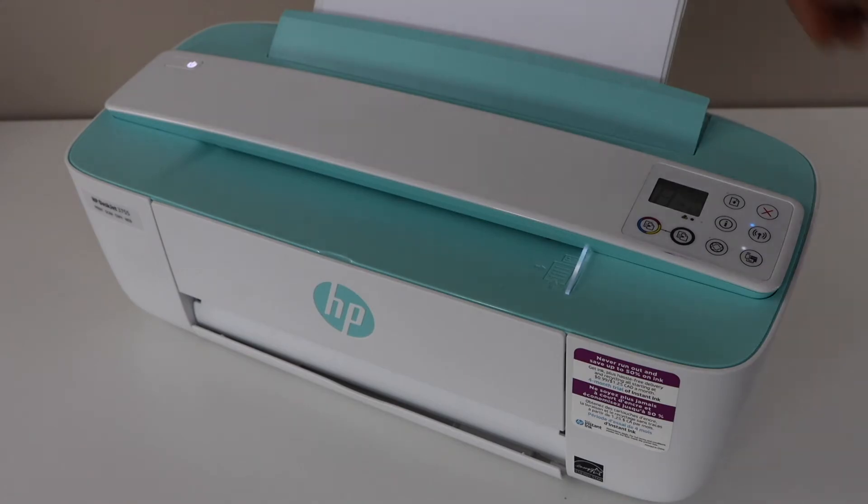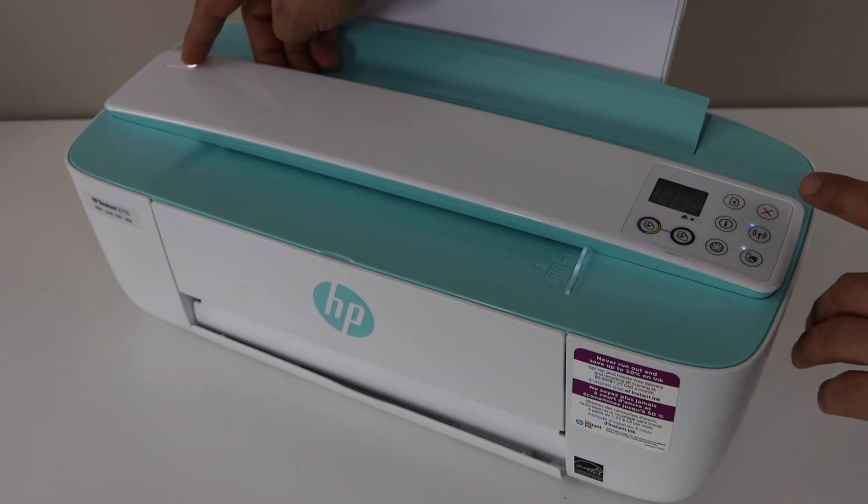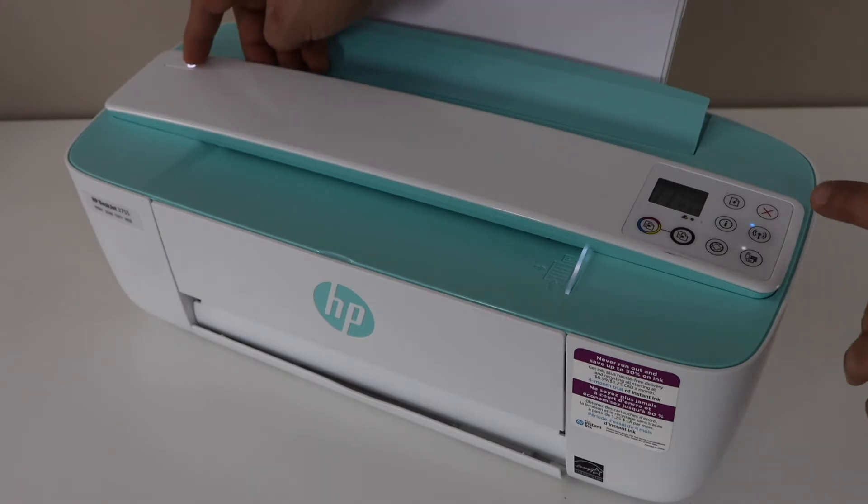Press and hold the power button and the cancel button — that's the red button on the top corner on the right hand side. You have to press and hold both buttons together, so first place your fingers slightly on them and press together.